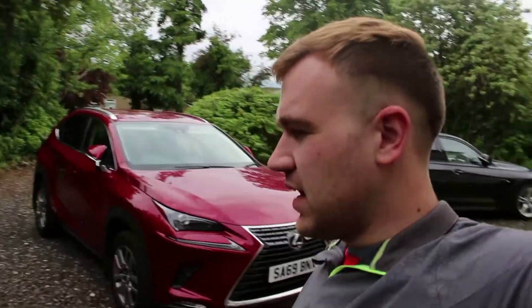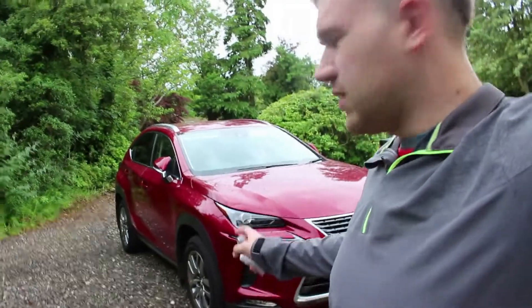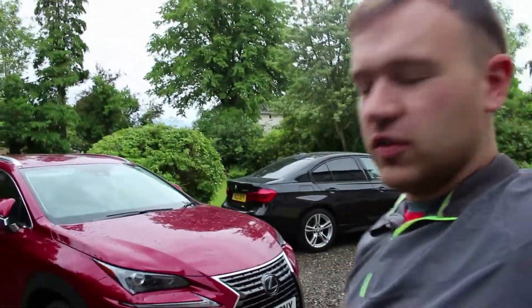This is the Lexus NX, which is the compact to medium size Lexus SUV offering. Over in the States you get the GX and LX, which are more like Range Rover Sport, the big full-size Range Rover size. Here we only get up to the RX, which is kind of meant to compete with the Jaguar F-Pace and maybe the X5. The NX sits just below the RX and competes with things like your Volvo XC60 and Audi Q5.